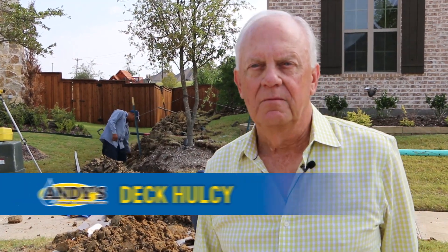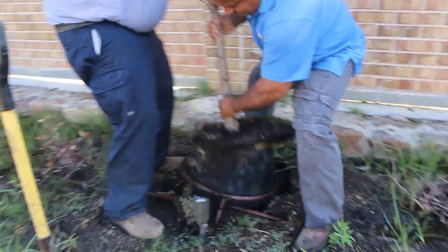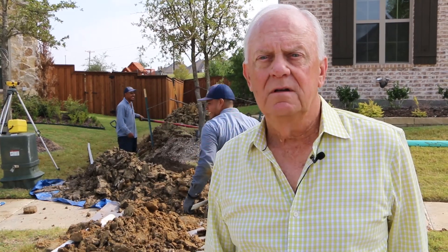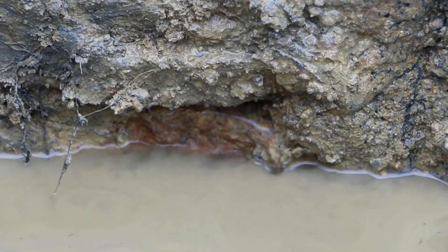Today we're dealing with a drainage problem with water standing in the middle of the backyard. That's a result of a large retaining wall at the back of the property, and behind that wall is a large hill. All this water is running underneath the wall into the yard to create a big mess.